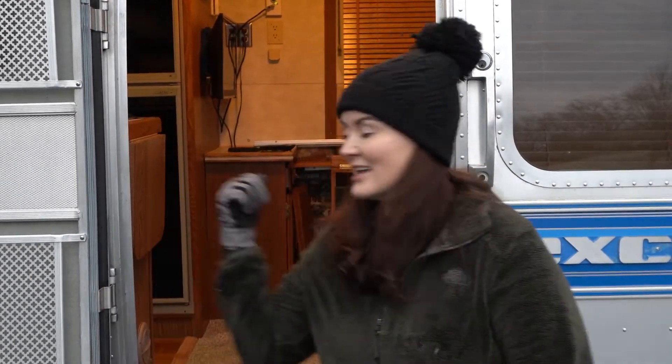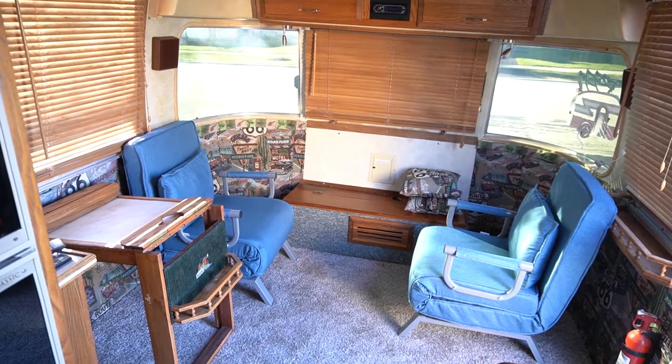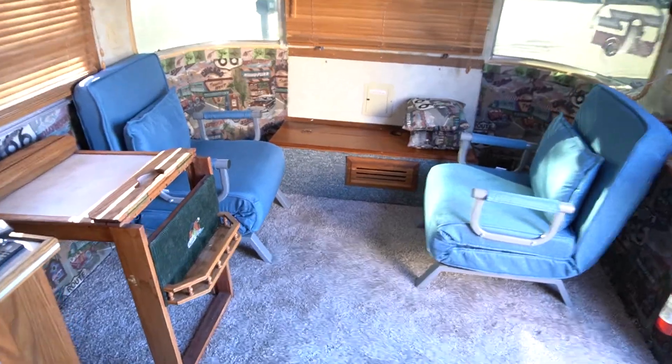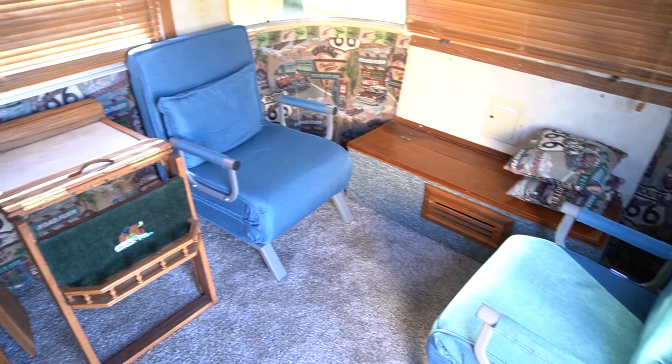Alright guys, let's head on inside. This is a 1989 Airstream Excella 25. Here is the living room area — these blue chairs come from the previous owner and pull out into beds. You can see this Route 66 fabric has been glued to the bottom portion of the walls.